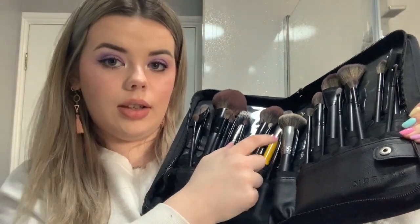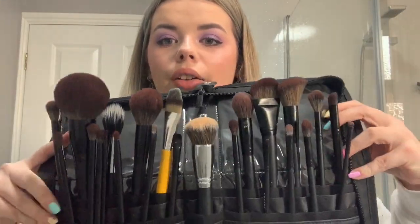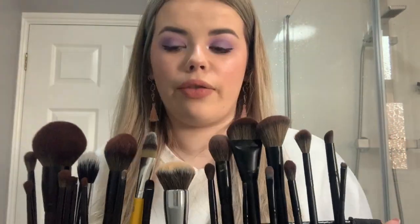Apart from this one brush here which I want to replace with a Morphe one so that they all match. I'd really recommend these if you're looking for a kit brush set because it literally just opens up and sits like this - it's perfect. I'm going to put the camera down and try and angle it and then do a time-lapse.